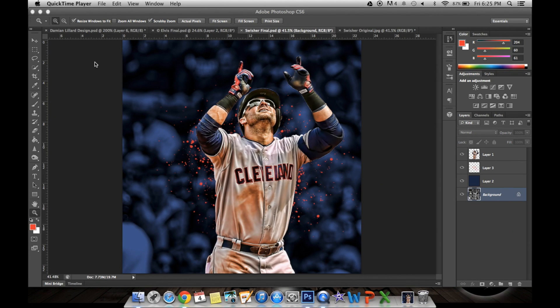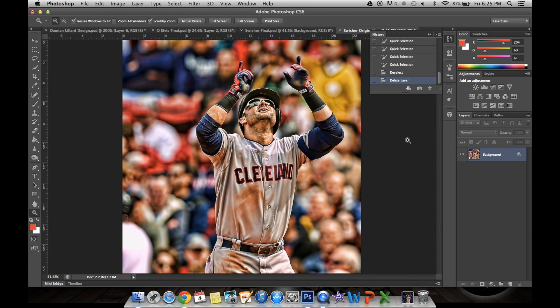Hi, this is Katherine, owner of Phantom Designs and Skin Dealer on Instagram. Today I'll be showing you how to color a background and add paint splatters in Photoshop CS6. This is what the final product will look like. So first, we need to take a picture and crop it to one by one, which is the size of Instagram photos.